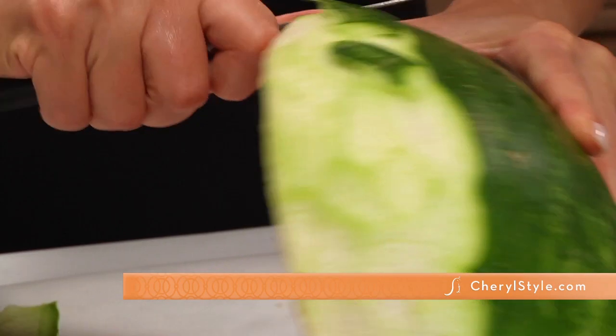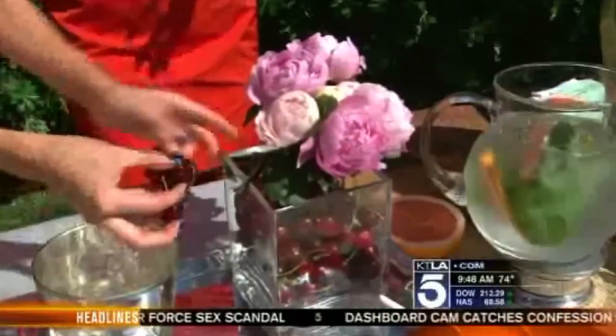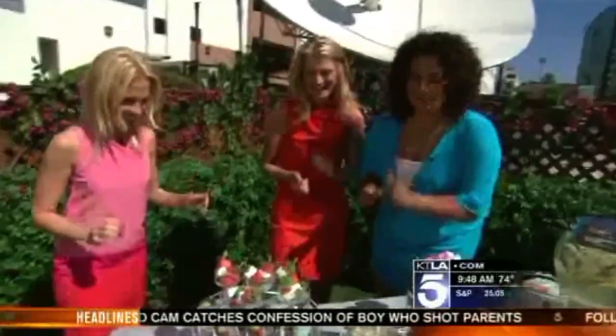Don't go too deep so that you keep the white of the rind or it will be a bloody mess. Do you see how easy that is? Oh my goodness, so easy. You should write a book — you should be a New York Times bestseller!